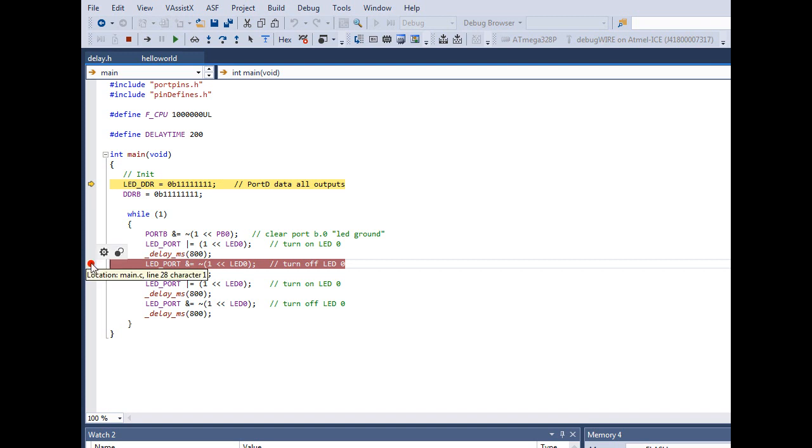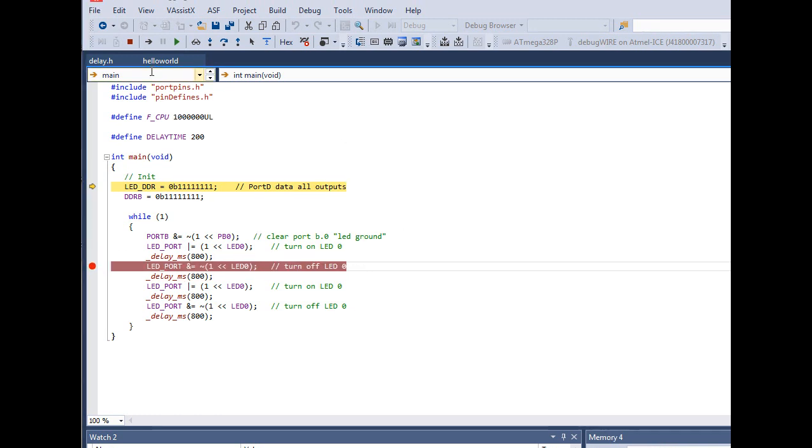To toggle a breakpoint off, just click on it again and it disappears. You can click again to bring it back. Alternatively, you can use the breakpoint icon in the toolbar — if the breakpoint is disabled you can still see where it was, and pressing that button reactivates it.